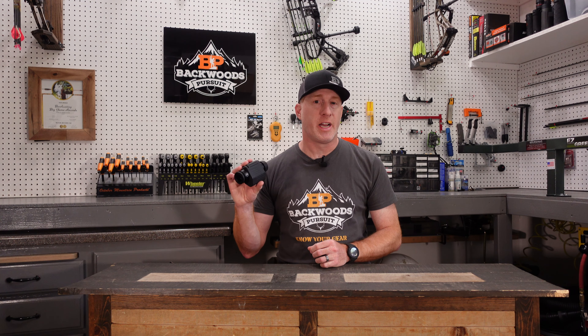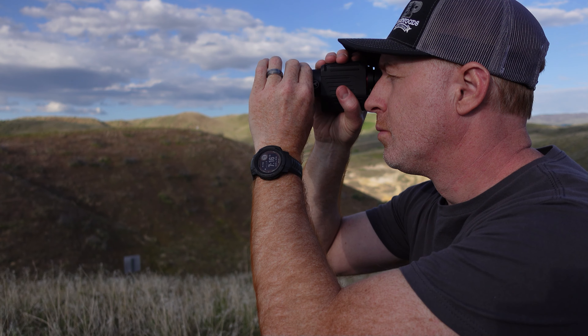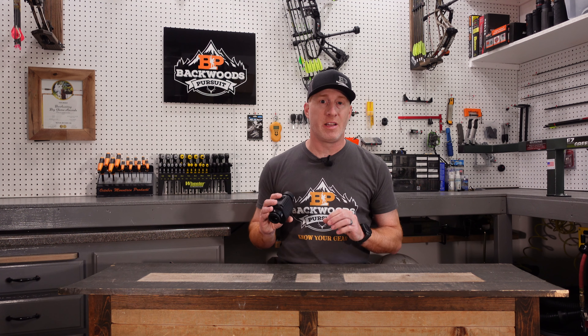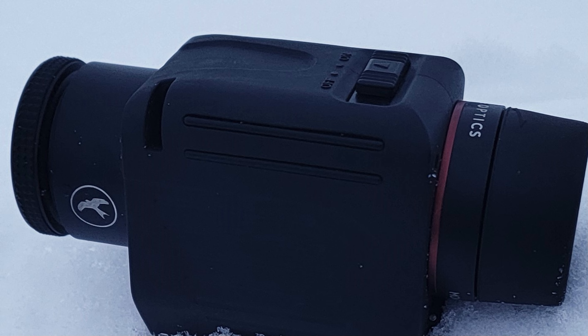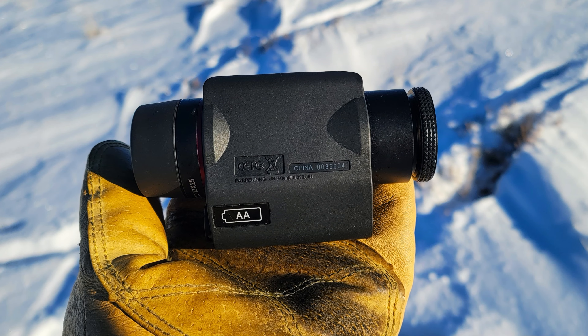Thanks for joining us today. I'm Gabe Gersh, owner of Backwoods Pursuit, and today we're going to take a look at the Kite Optics Stabilized Monocular. This is a 12x25 image stabilized monocular, and we were able to test this over the last six to eight months in some pretty extreme conditions, well below zero degrees Fahrenheit with this monocular. I wanted to see just how well it would perform out in the field.